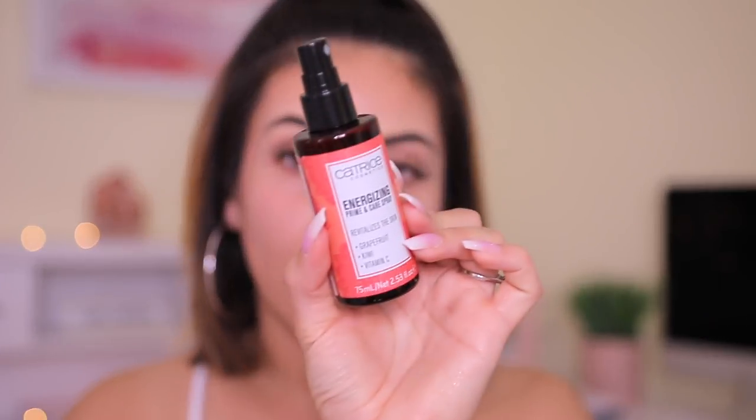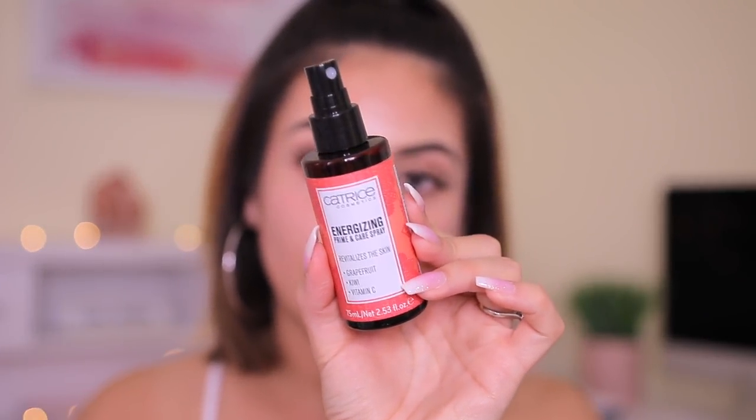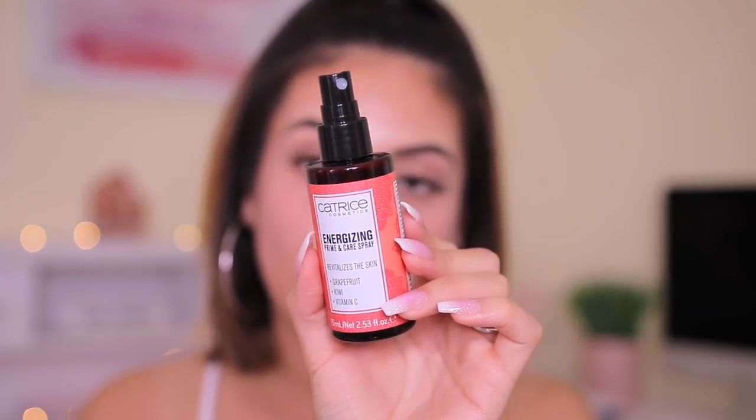I'm going to start off with the Catrice Energizing Prime and Care Spray just to give my skin a little boost — I love this before makeup, it feels so good. You can get this at Ulta. Then I'm going to use the Soft Silk Pro Filter Hydrating Primer, just massaging it all over my face. Wow, it feels really good — kind of like a gel moisturizer, which I really love, especially with my skin. I did one pump for the bottom of my face and I'm going to do another pump for the forehead.